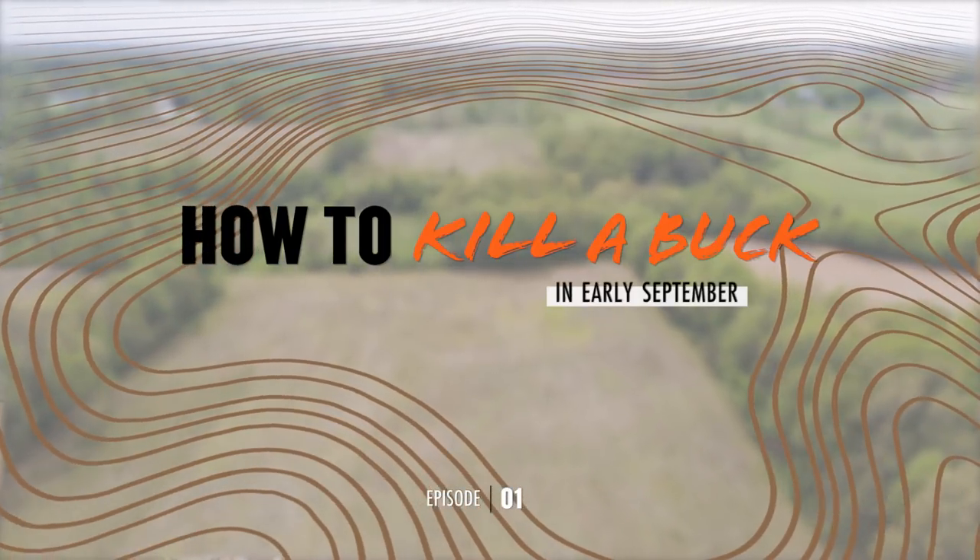How to kill a buck — that's what we're talking about today. Twice a month, myself, Spencer Newirth, and Tony Peterson are going to be breaking down how to hunt mature bucks at different parts of the season, then looking at an example property to examine how we'd approach it. Today we're kicking off with early September, looking at a property in Kentucky.